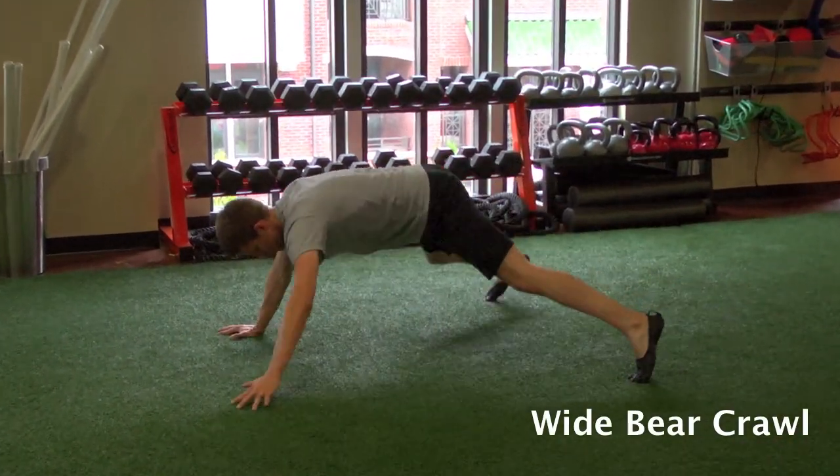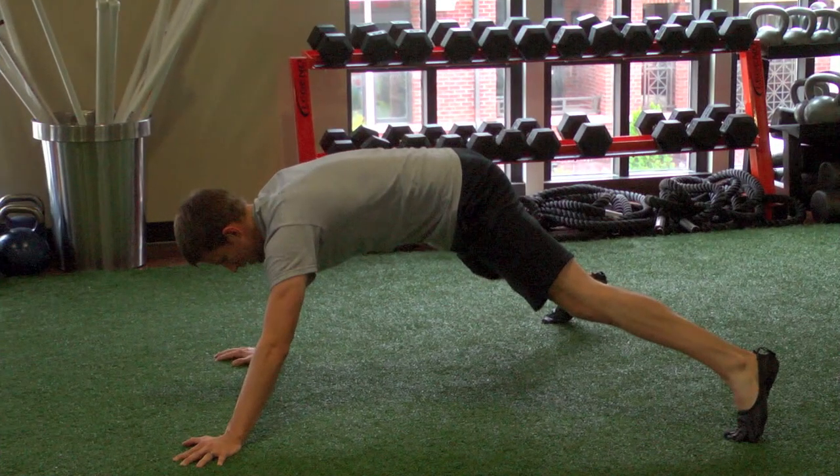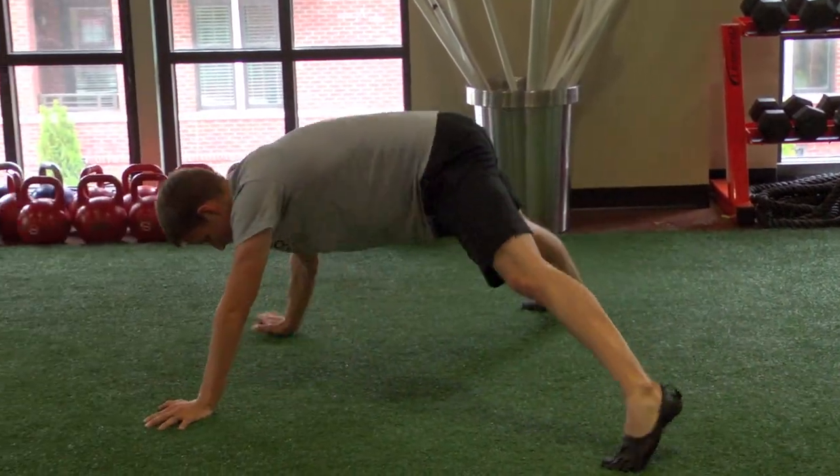This is an extra wide position so that your hands are not underneath your shoulders as a normal bear crawl, but out very wide. The feet are also wide as well. You're going to actually feel this really deep in your hips if you do it right.